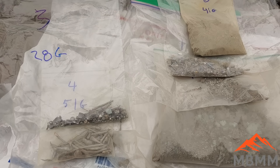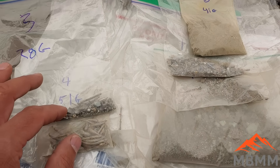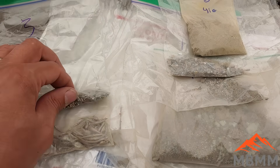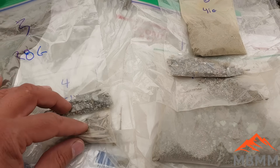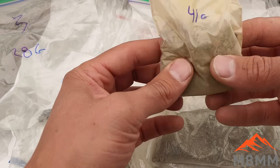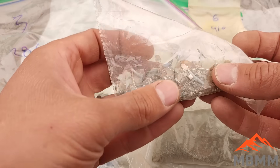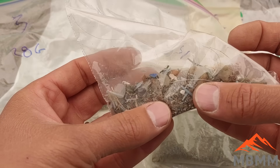So this guy sent me, I think, six different bags here, and I've split them up into two different sections. These two bags here have pretty much pure metal in them — little metal beads and pieces of metal and stuff like that. These other four bags have a bunch of dirt and a little bit of plastic and carpet fibers. There's just a bunch of junk in there that we don't want.